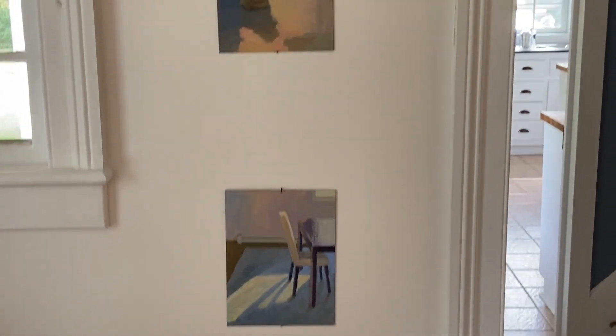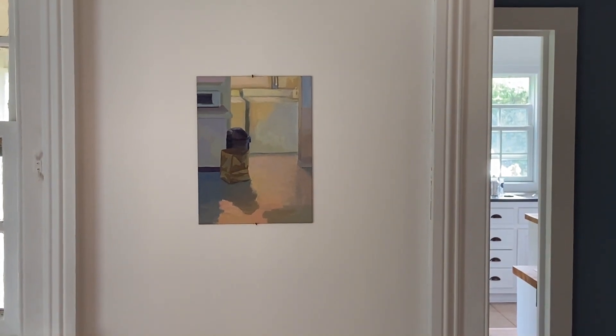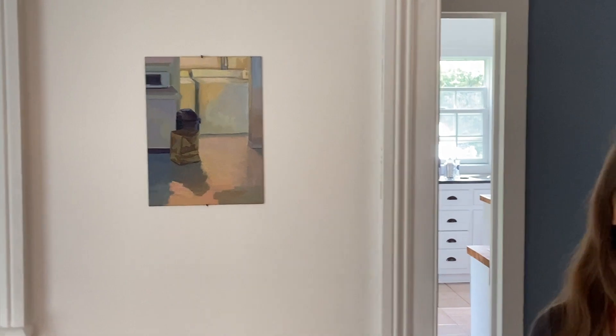Why do you leave them just with nobody in them? Well, that was a decision. When there is no figure in a painting, it tends to invite the viewer to place themselves in the painting. When the figure is in the painting, that is the first thing your eye goes to. So without the figure, put yourself in it. And I hope you see yourself in these places.